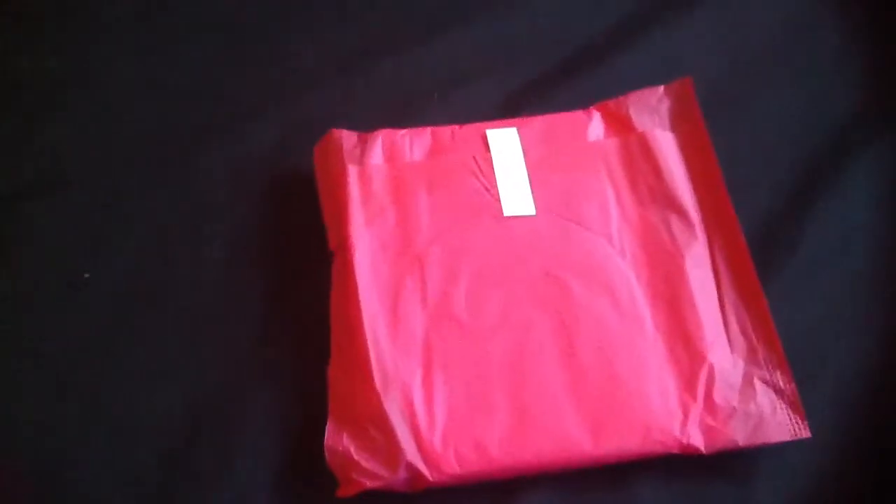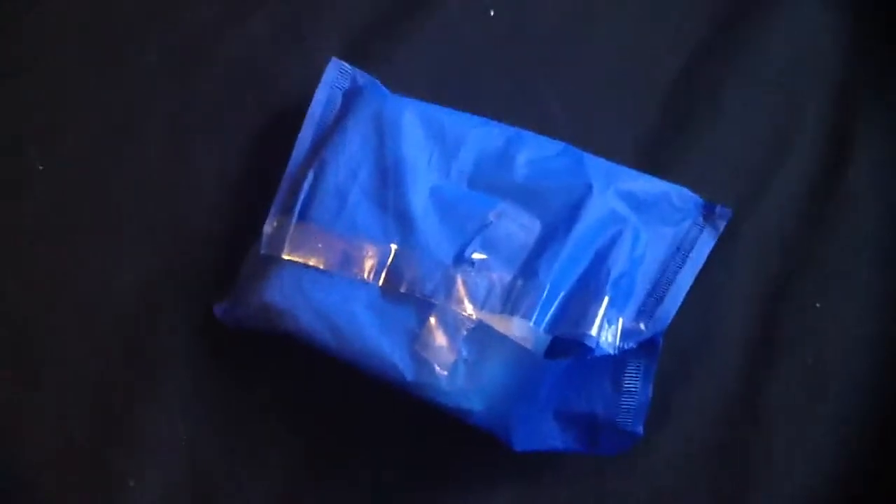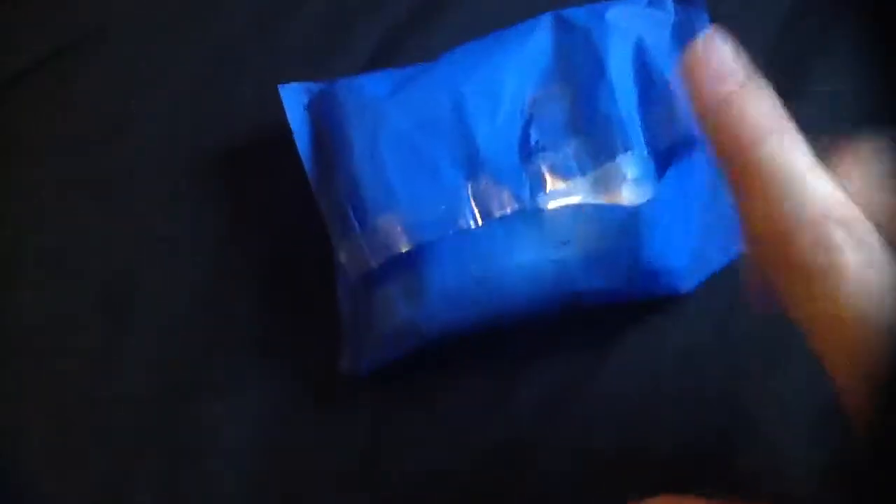Then for pads, I have a Yu by Kotex super with wings and the old designs and old packaging. Then I have a Tanner or Tina lady pad — this is just a normal one and it has no wings. Then I have a Stayfree super with wings and these are the maxis; it was already opened so I'm not going to show you the pad because it's just sticky tape.